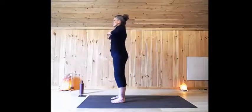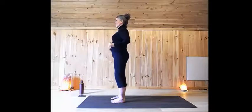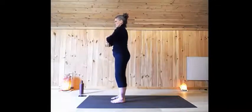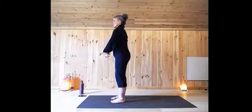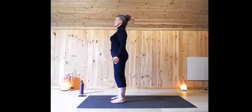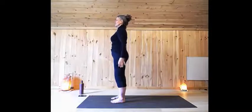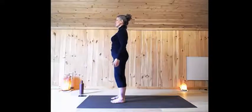Bend the elbows, roll through the shoulders — really big movements with the shoulders here. Change direction. Let your arms fall to your sides, wiggle your fingers, give your hands a shake. Now let your arms feel heavy and as you exhale, just feel your shoulders drop. Feels good.